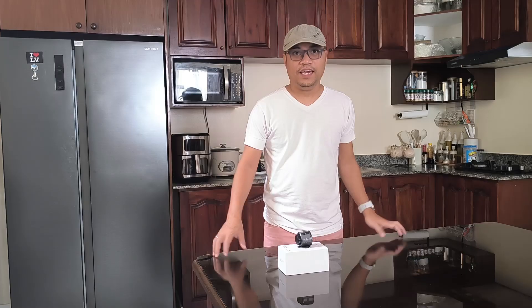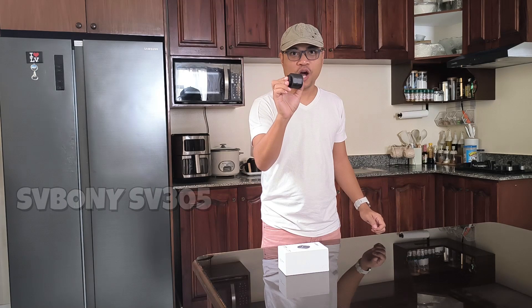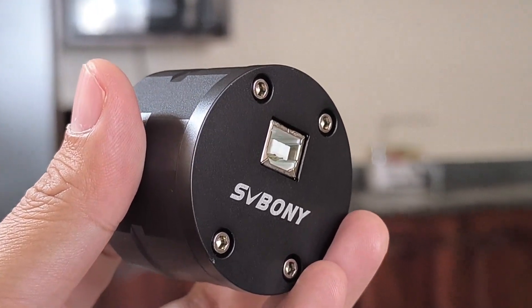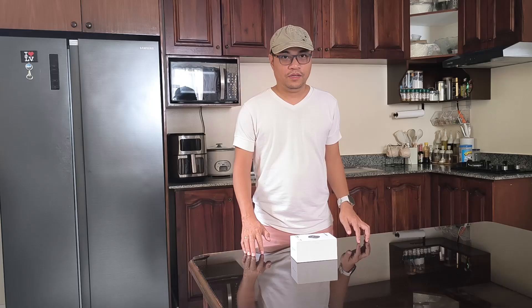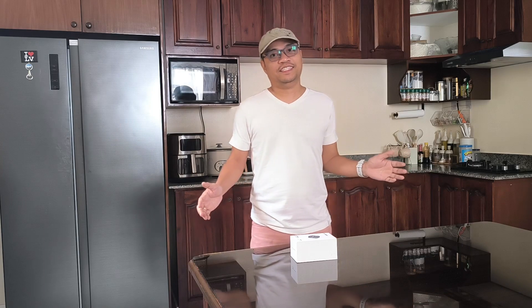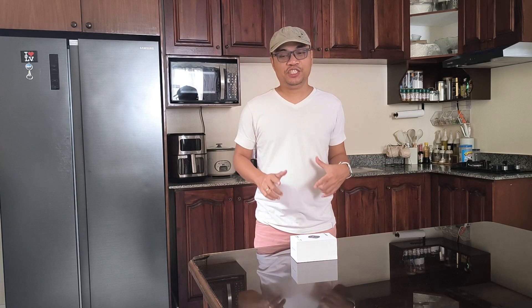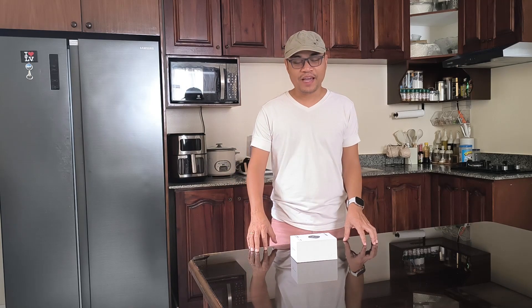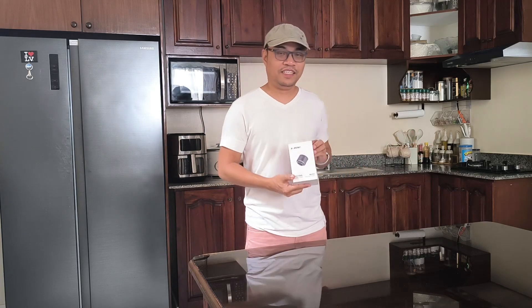Hello there! It's another new day and we're gonna be reviewing the Cyway Bonnie SV305 Color Astronomical Camera. But first of all, I want to thank everyone for supporting this channel. We just reached 150 subscribers, and from the bottom of my heart, you have my thanks. So let's proceed on reviewing this Astronomical Camera.